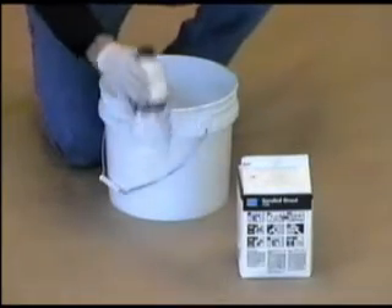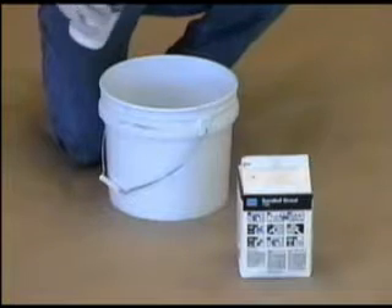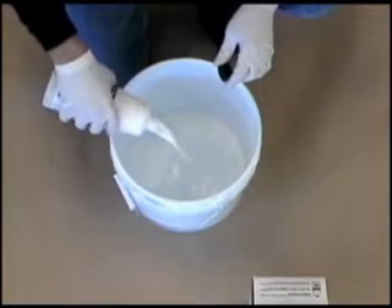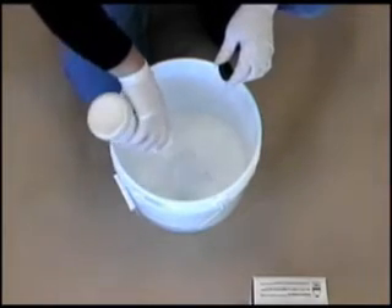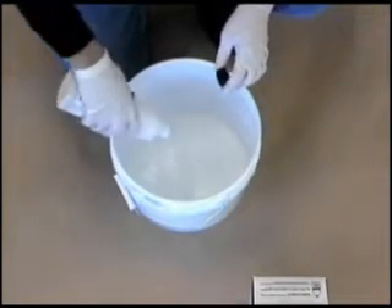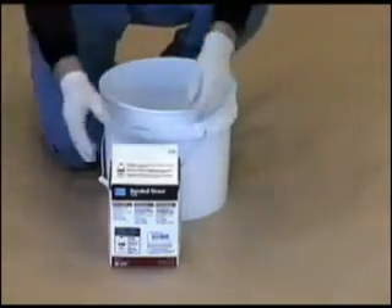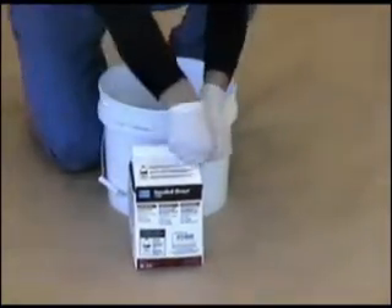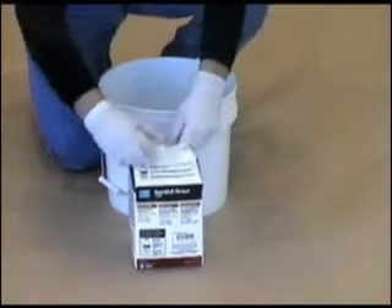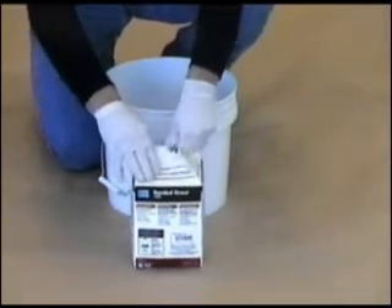Begin by shaking and mixing the bottle of LATICRETE 1776 Grout Enhancer. Empty the entire contents of the LATICRETE 1776 into a clean mixing pail. Add the entire contents of the LATICRETE 1500 Sanded Grout.